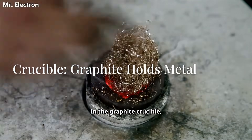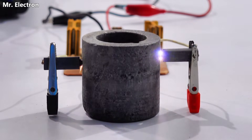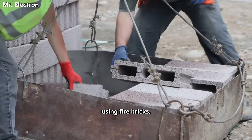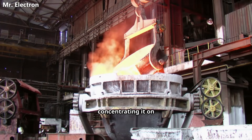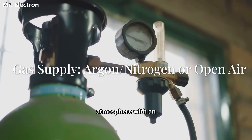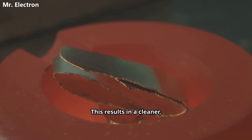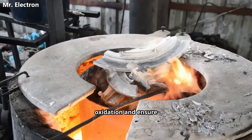Where do you put the metal? In the graphite crucible — thanks to its excellent thermal shock resistance, it's placed directly beneath the arc to catch all that intense energy. Containing this miniature sun is critical for safety and efficiency. You'll build a small insulated chamber around the setup using fire bricks. This enclosure protects you from the intense heat and blinding UV radiation, and also traps the heat, concentrating it on the crucible, which makes the melting process much faster. For the highest quality melts, control the atmosphere with an inert gas like argon or nitrogen. Flooding the chamber with argon pushes out oxygen, which prevents oxidation and impurities from ruining your metal, resulting in a cleaner, stronger final product.